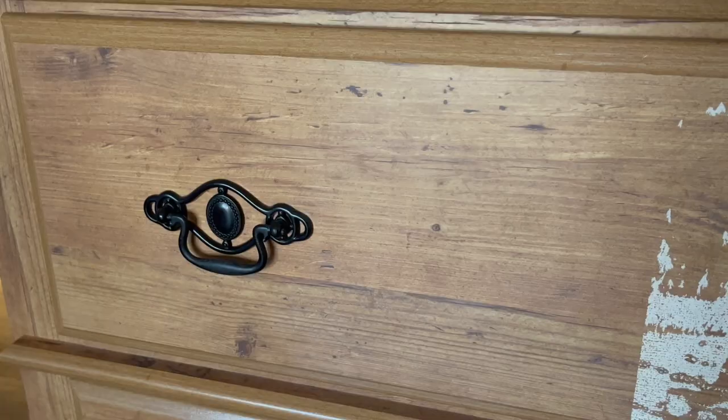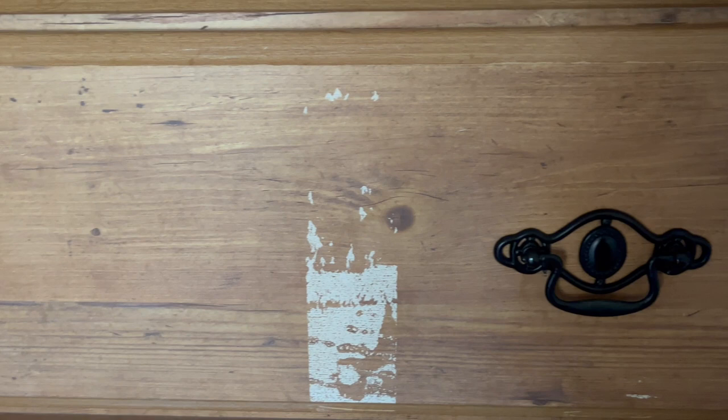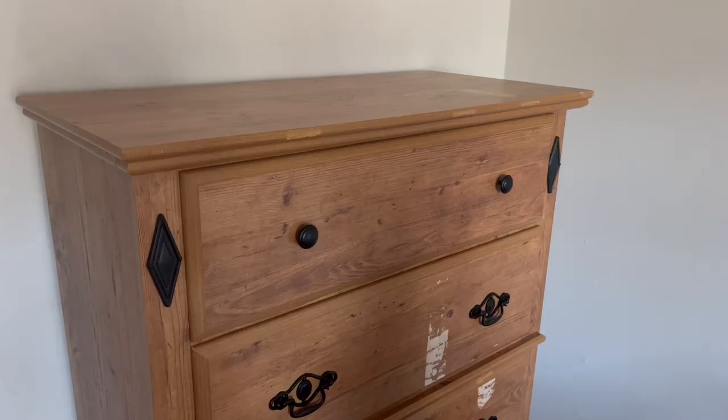I have been staring at this dresser for years wanting to change it, but not knowing how to paint laminate furniture. I'm here to tell you it's a lot easier than you might think.